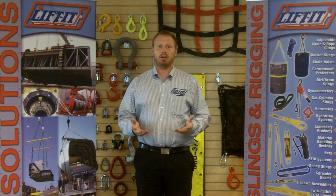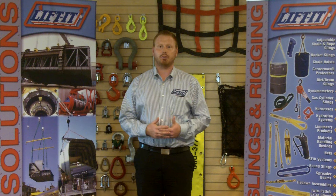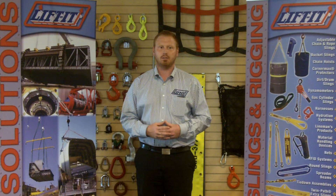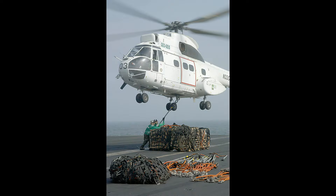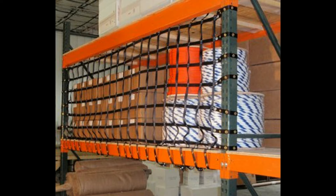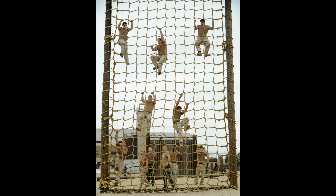Cargo nets originally were named for their use in transferring cargo to and from ships, but today they're used for a much wider variety of lifting applications — in particular for vertical lifting of irregular and odd-shaped loads, retrieval, load securement, barrier netting, fall protection, and even obstacle courses.